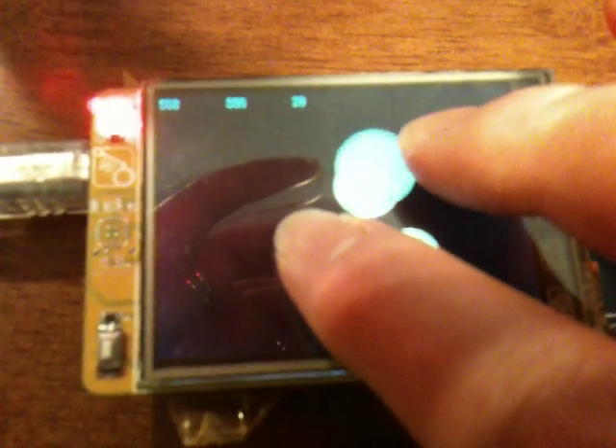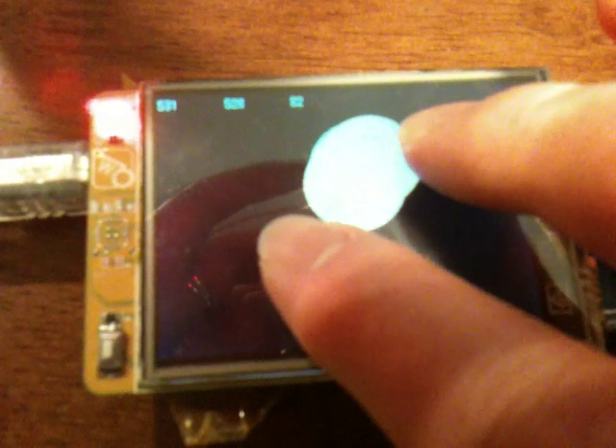Let me go ahead and shrink this down to where it's a really, really tiny dot, and then I expand the size of the dot. Hold it down for a couple of seconds.